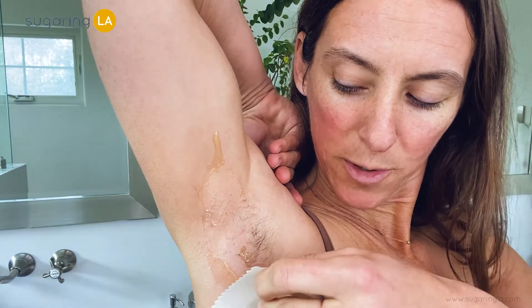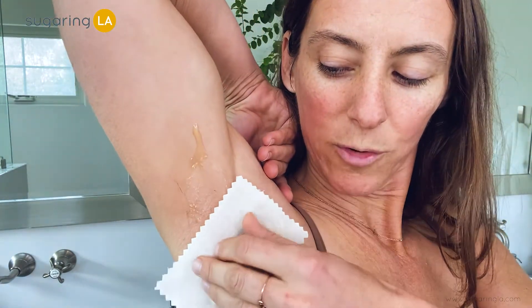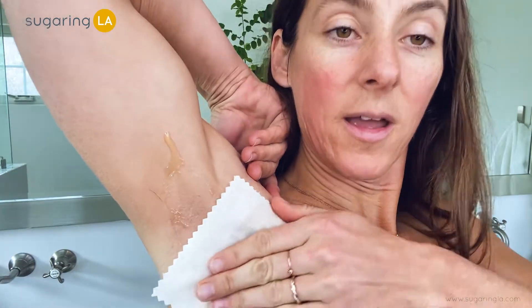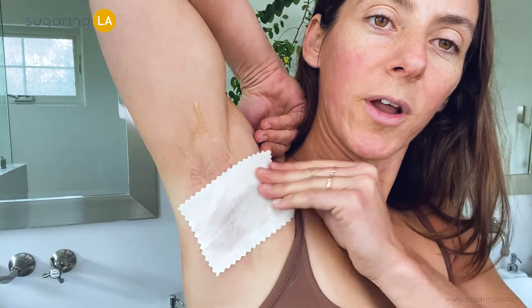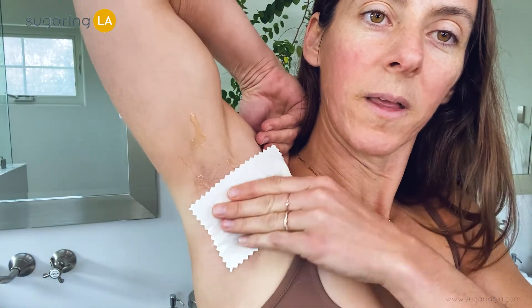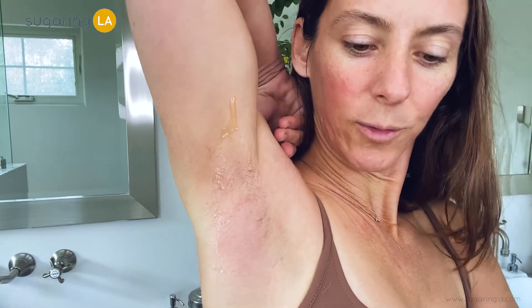A little bit more. This hair is kind of growing down this way, so I'm gonna apply the cotton this way and rub against it. When I go to pull, I'm gonna pull it out in the natural direction and come to the edge — whoop! There we go.